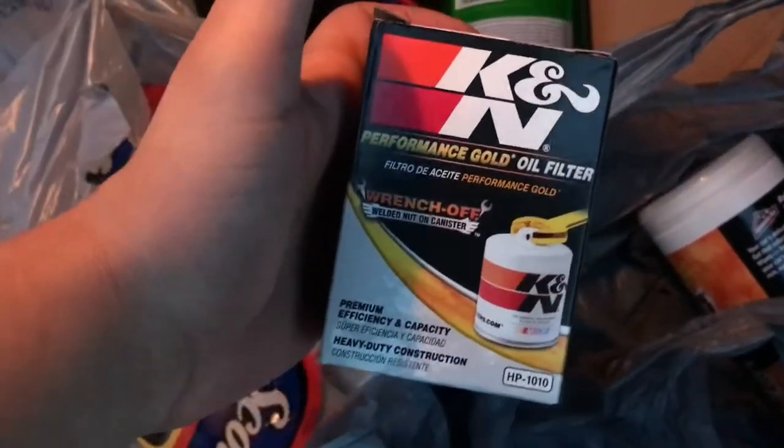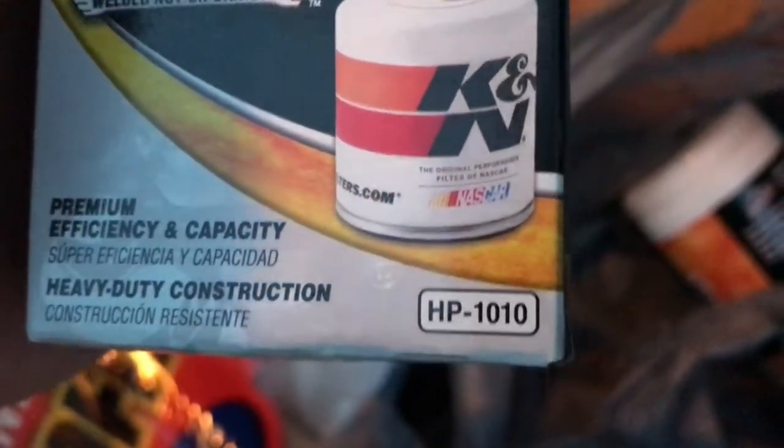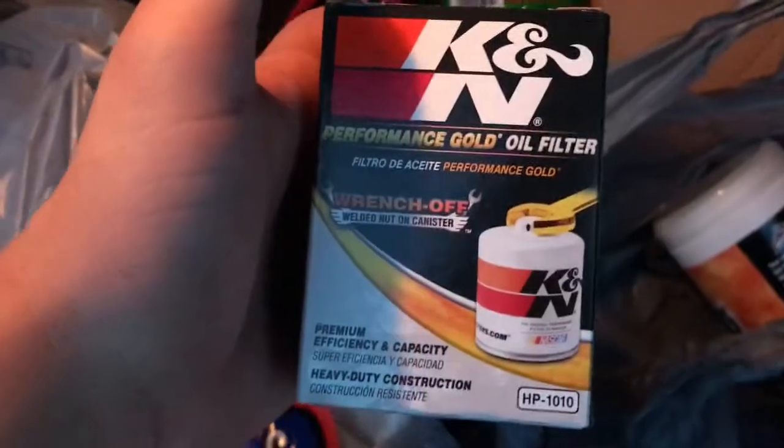If any of you guys have a Civic Si, here's the part so you don't have to go looking it up through the book or whatever. HP-1010 for the Civic Si's from 06 to 09, I think.